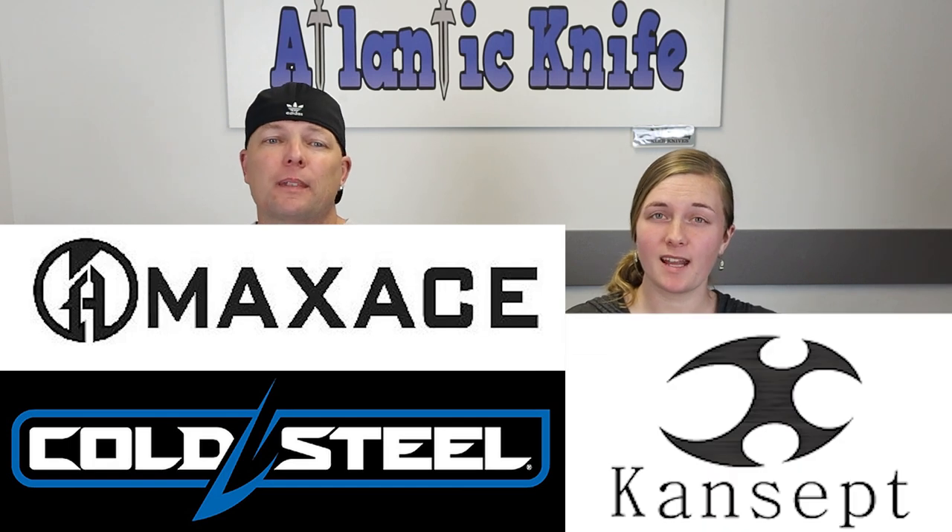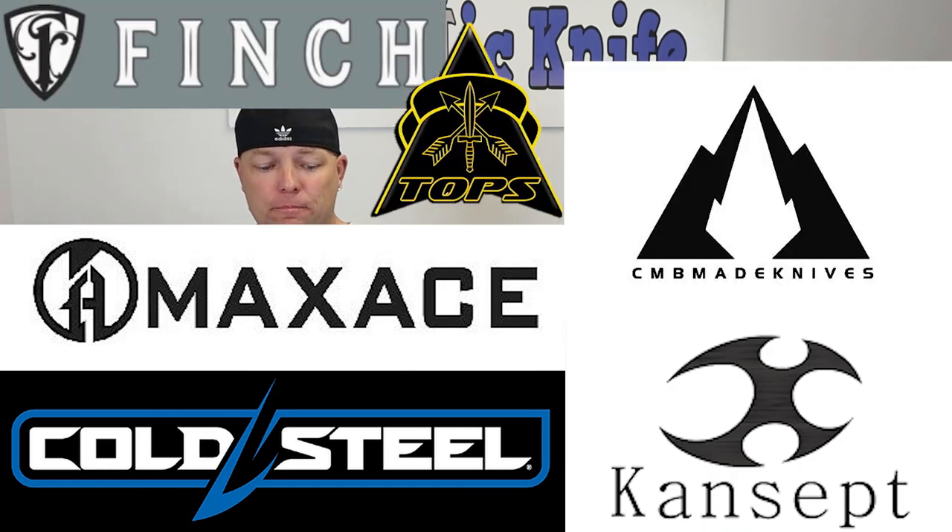And we're back, fellow knife and outdoor gear enthusiasts. C and Joel — just Joel — here with AK Blade. This week is all about everything: we've got new stuff from Cold Steel, Max Ace, CMB Made Knife, and Finch. We love it when every brand releases all their new stuff at the exact same time.